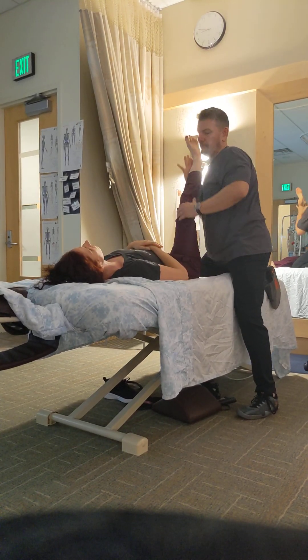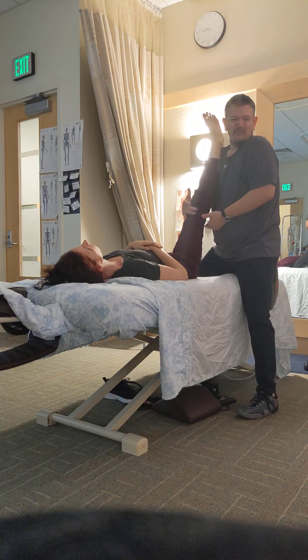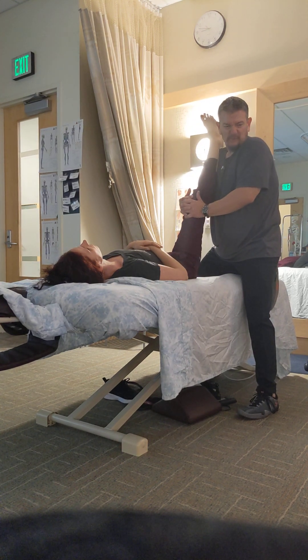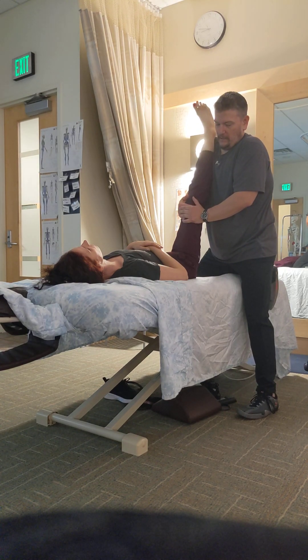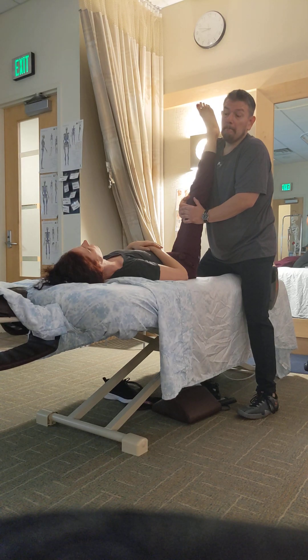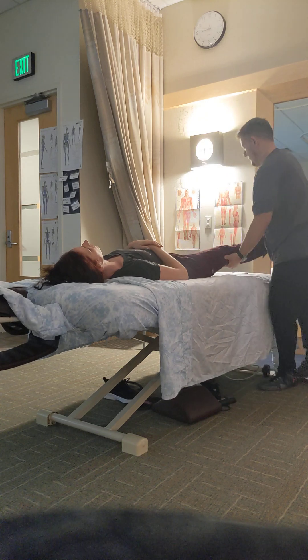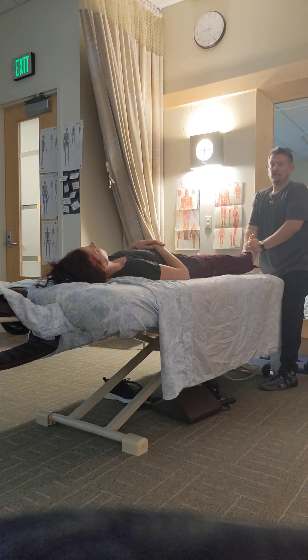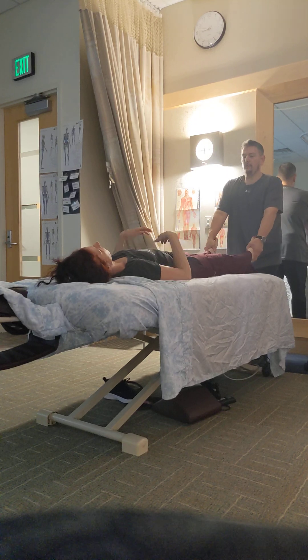I'm going to back it off into the hamstring stretch, keeping the knee relatively stiff. Some people don't like that knee locked out — I like to keep it pretty close. Come up until you feel the resistance, wait it out for a little bit, make sure she's not too bad. Bring it out — shakey shakey. If you want, you can even do a little bit of both.